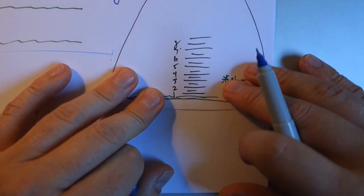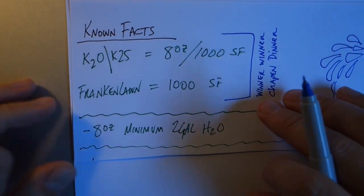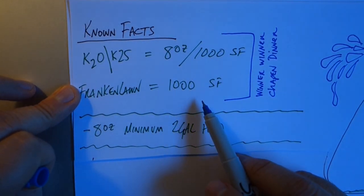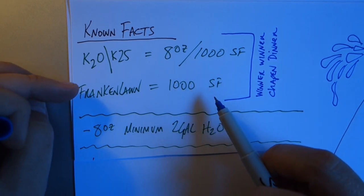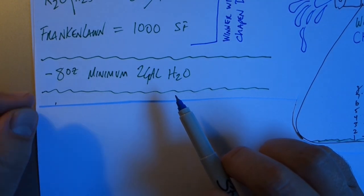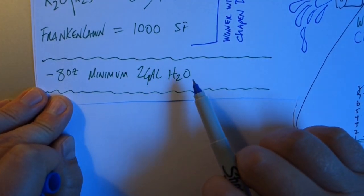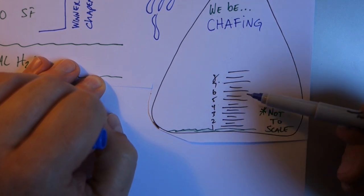We need to find out how long it's going to take to spray our product out of here. The facts are that we need eight ounces per thousand square feet, and we know that Frankenlawn is 1,000 square feet of area — so that works. But I need to know how fast I need to walk, and I need to make sure the mix rate will still be okay, because there's a two-gallon minimum per eight ounces. That's just to keep your concentrations right — you don't want to over-apply by having something overly concentrated.